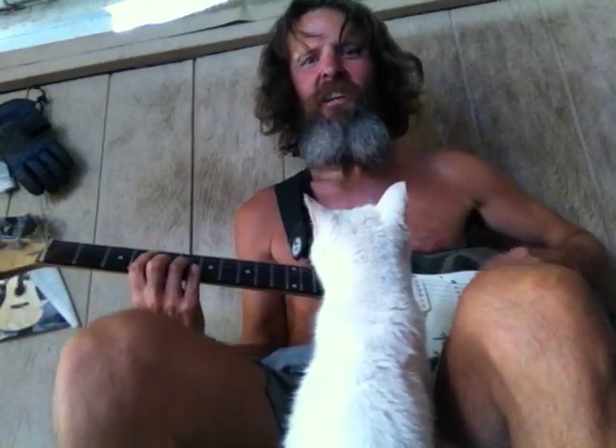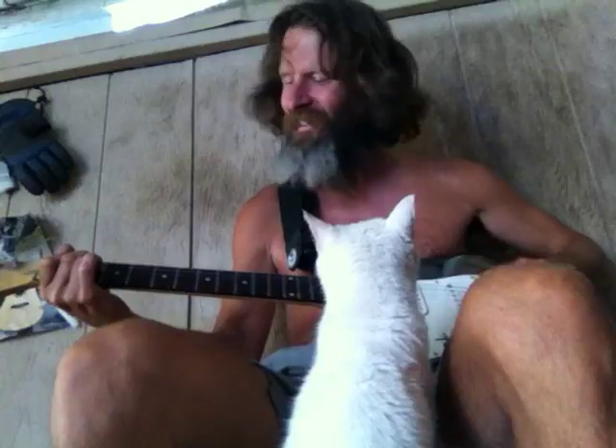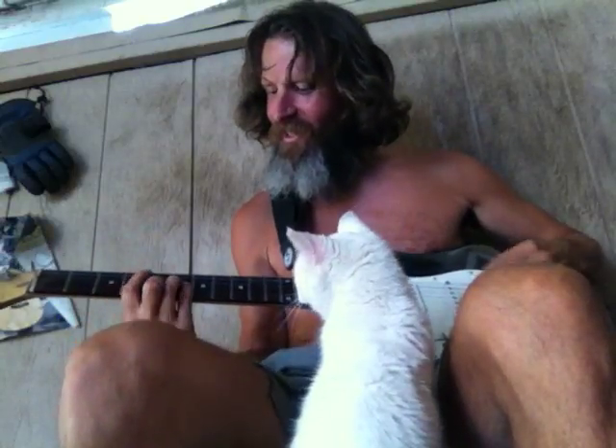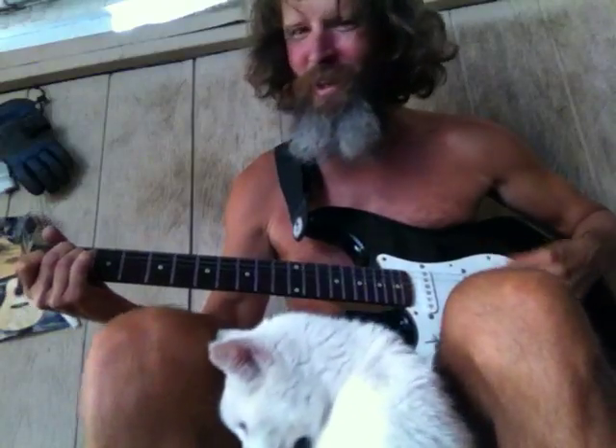This is the 6 note. This is the 1. This is the 6 note, back back to the 1.